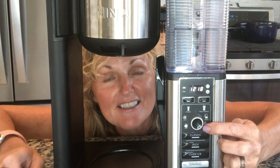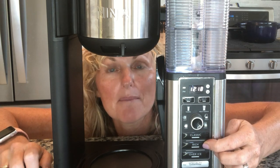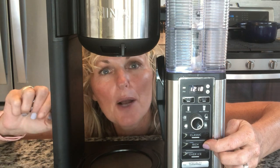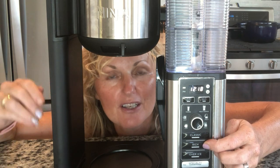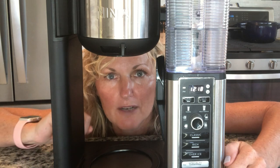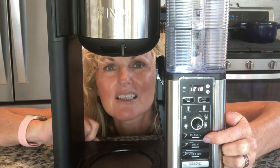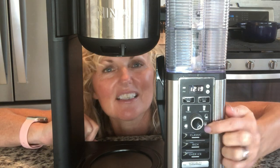Reason number two: you have settings for classic coffee and rich coffee. After you put the dial on what size you want, you go to your classic or your rich. Classic gives you a smooth, well-balanced flavor. Rich gives you a much more intense flavor that stands up to cream and sugar much better. I like regular black coffee and I use both settings — rich first thing in the morning, and classic later in the day for something a little lighter.